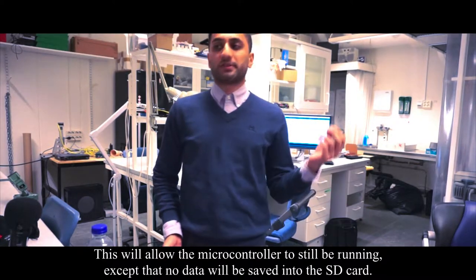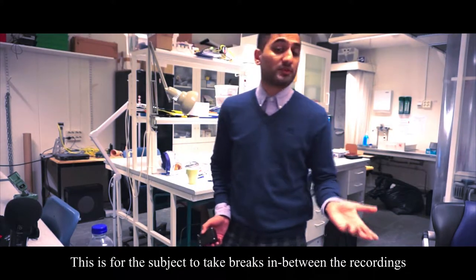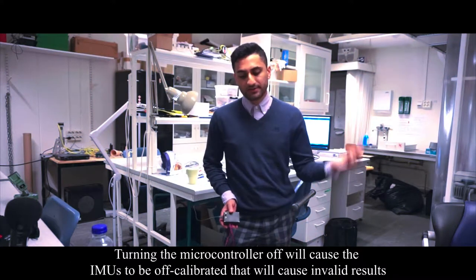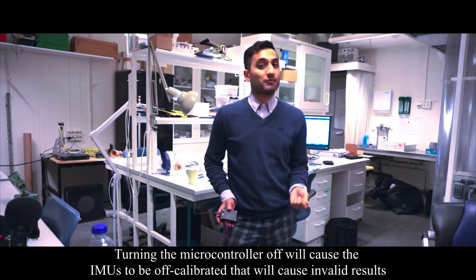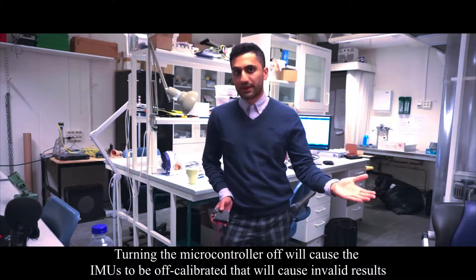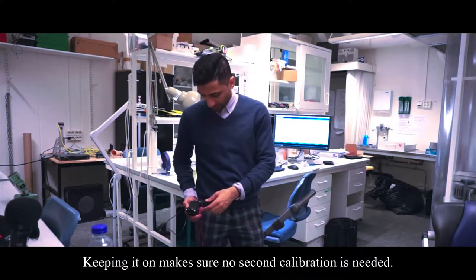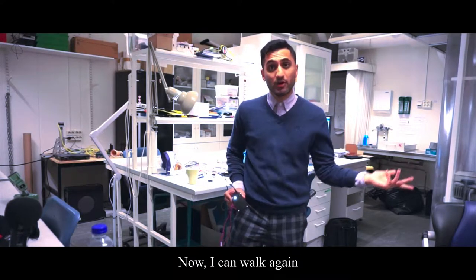If I want to take a break, I can just switch this button — the microcontroller is still running. This is mainly because for long-term measurements you might need a break or need to use the toilet. If you power it off and turn it back on you would have to recalibrate the IMU, and if not done properly the readings will get errors. When I press it again, I can walk again.